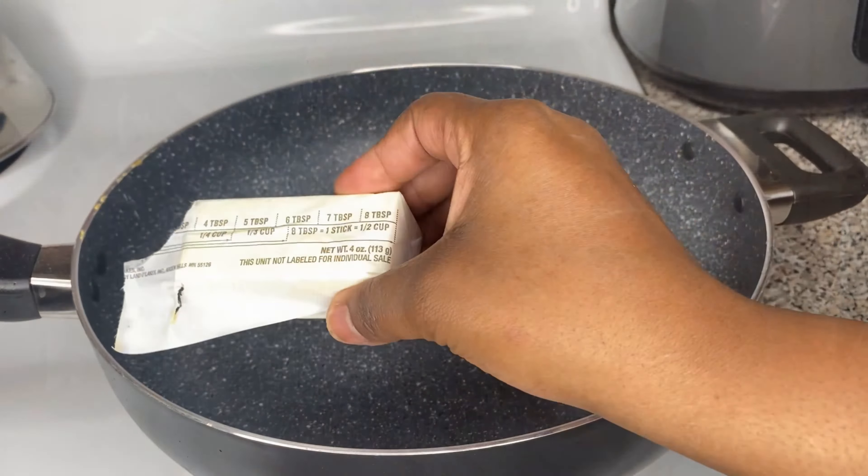The sauce is looking thick — thicker than a Snicker! We're gonna turn the heat off, then take our pan and put the sauce at the bottom. I didn't spray anything but it's not going to stick — this sauce is so rich, creamy, and thick. If you don't believe me, you can add some cooking spray or a little oil. Then I'm going to line the potatoes up like that.